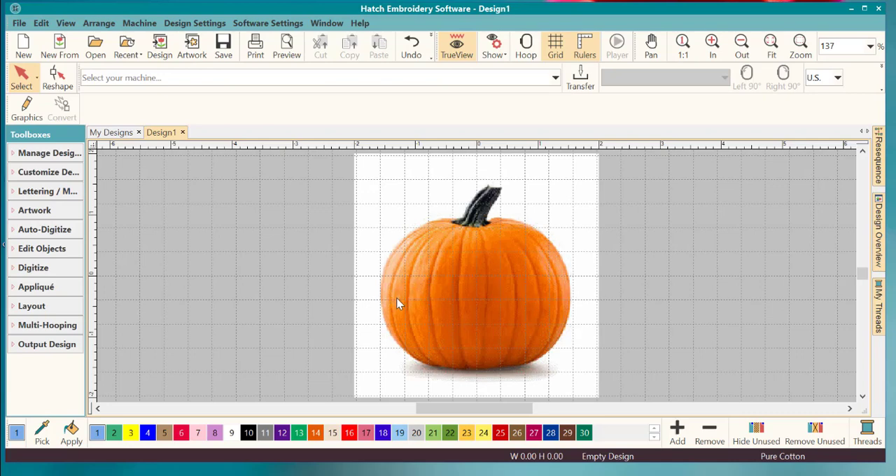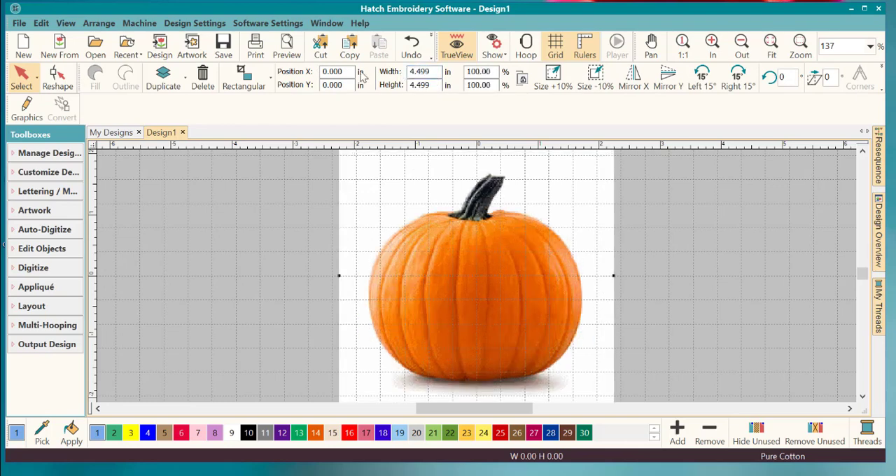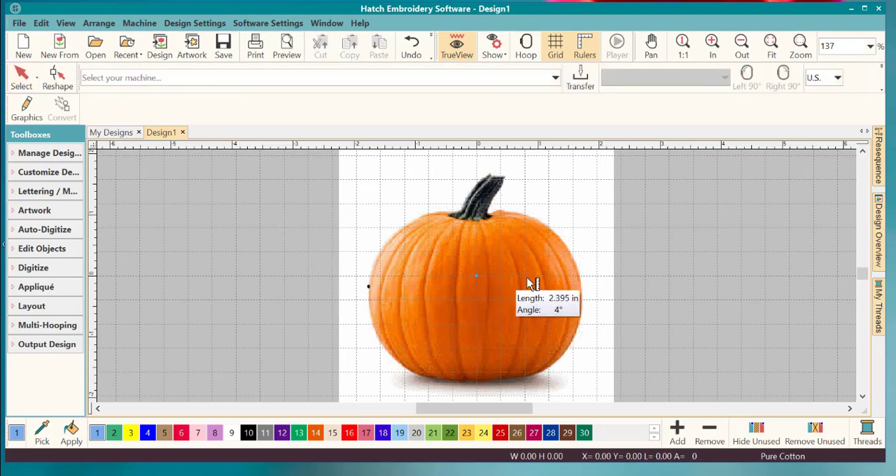Click the M key and it turns to the measurement tool. Click and drag a line and it'll tell you the size. The pumpkin itself is only three inches, so let's make it a little bigger. Hit M again to get rid of that, go back to the select key, and make it about 4.5 inches. Hold down the Control key while measuring — it constrains to 15-degree increments, which is super handy. Now we've got it at almost three and a half inches.